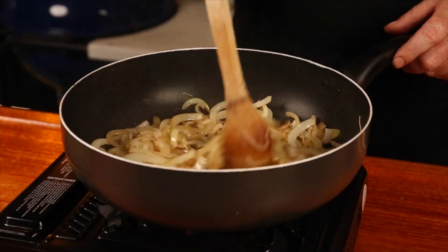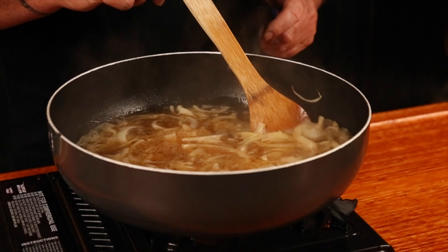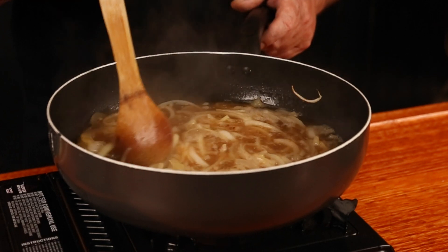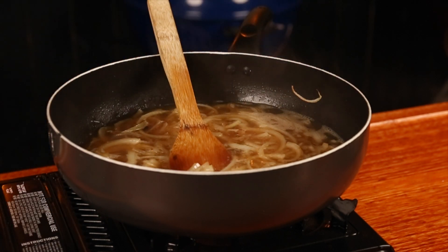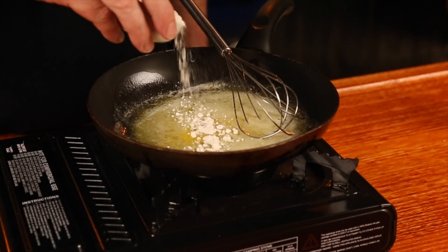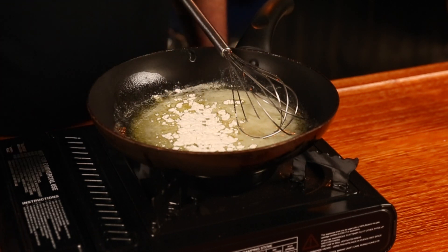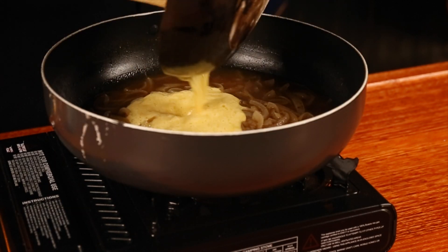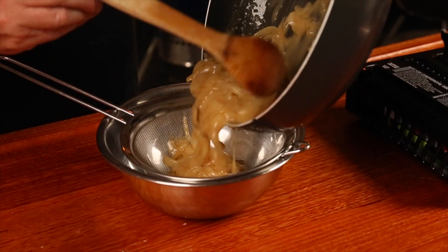Start off by peeling and thinly slicing two medium-sized onions, then into a fry pan over medium heat and cook until softened. Add stock and wine and bring to a simmer — this allows the alcohol to burn off. Once at a simmer, lower the heat and allow to reduce by about a third. Melt butter in a separate pan and add some flour, whisking constantly until you get a nice nutty color. Add the flour and butter mixture to the gravy, season with salt and pepper if needed, then strain and serve.